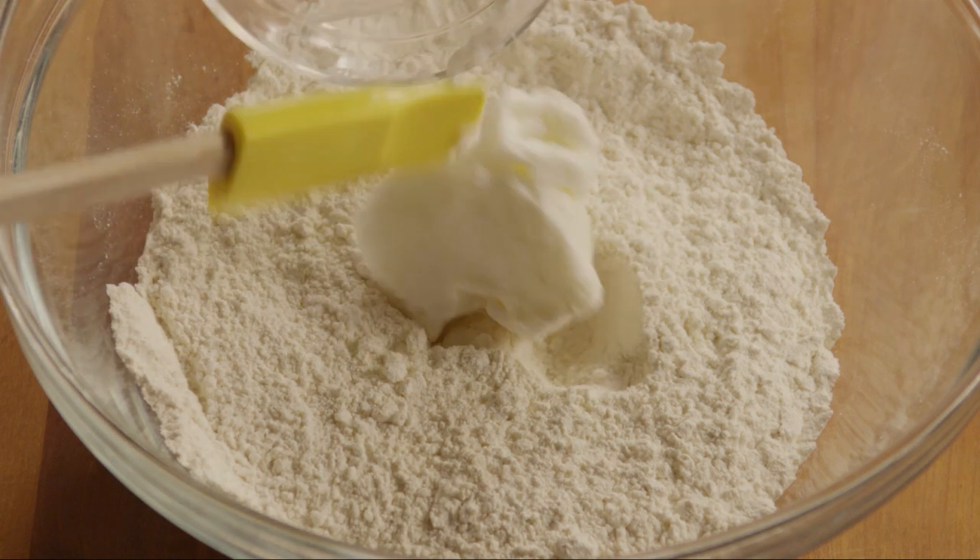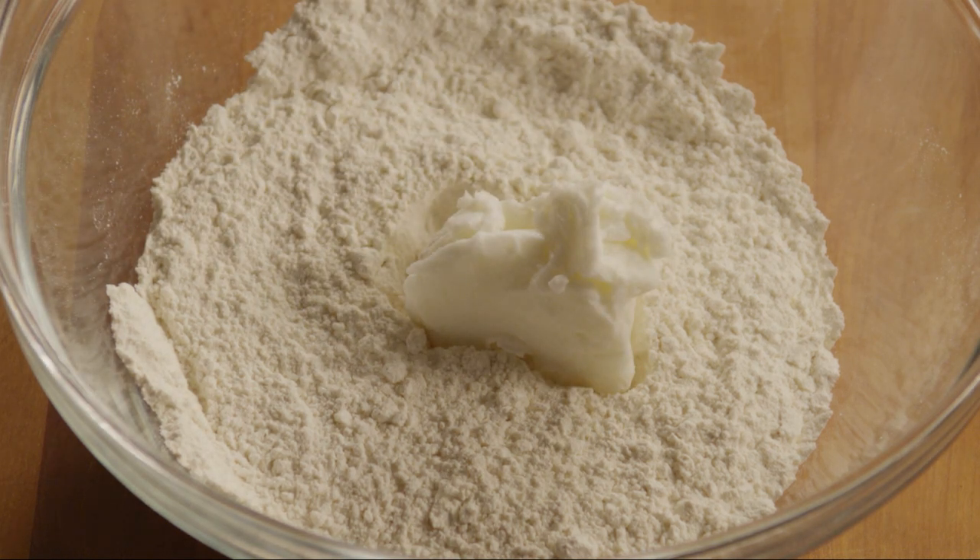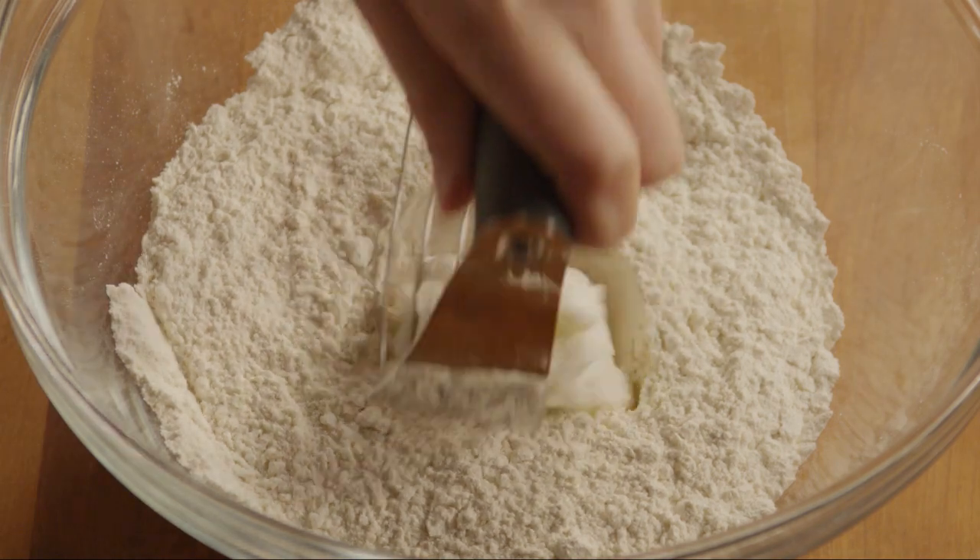Next, using a pastry blender or two knives, cut a third of a cup of shortening into the flour, until the mixture resembles coarse crumbs.